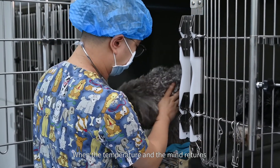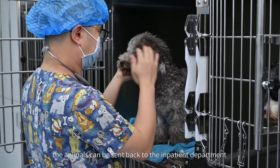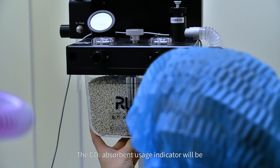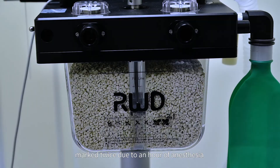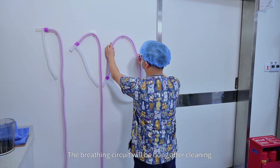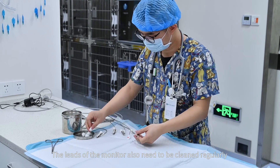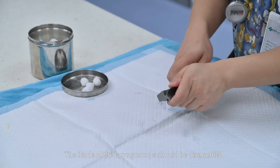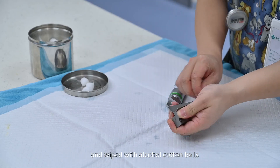When the temperature and mentation returns, the animal can be sent back to the inpatient department. The CO2 absorbent usage indicator will be marked twice due to an hour of anesthesia. The breathing circuit will be hung after cleaning. The leads of the monitor also need to be cleaned regularly. The blade of the laryngoscope should be dismantled and wiped with alcohol cotton balls.